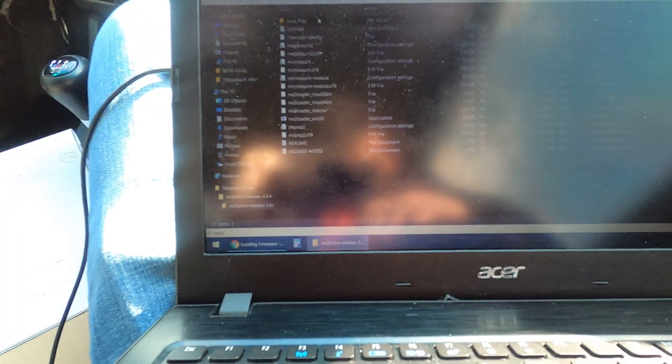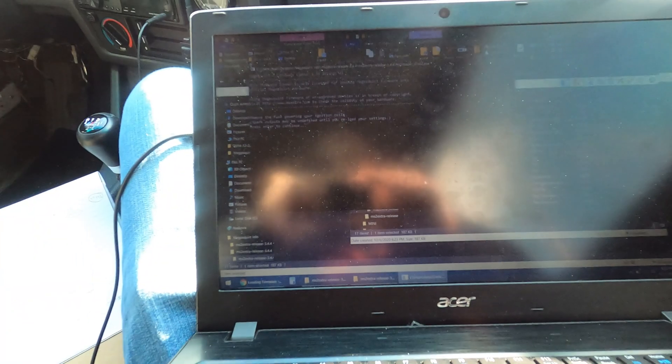So I downloaded it over here — let's extract that. Extract the files. All right, there we go. I'm going to go to this file and open that up.